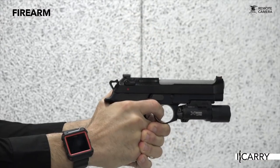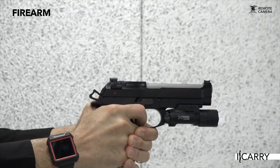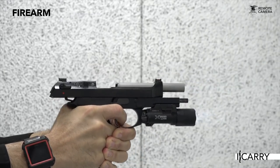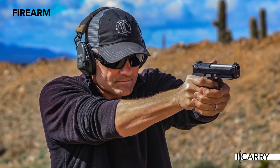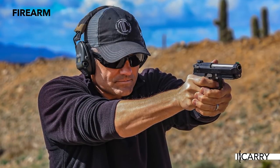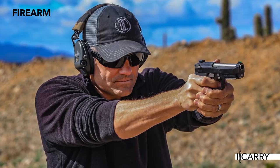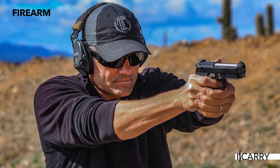Although it is being replaced as the Army's sidearm, civilian interest in the 92 remains strong, and it's natural that folks want to make it better. The double-action trigger has always been a matter of contention, especially in contrast to the smoother, lighter single-action pull once that first pesky shot is out of the way. Ernest Langdon of Langdon Tactical Technology is one of the premier handgun trainers and unabashed fans of the 92 out there, and offered up his take on the pistol in what he calls the Ultimate 92 Package.